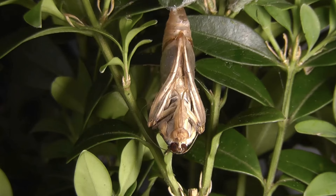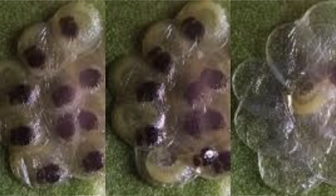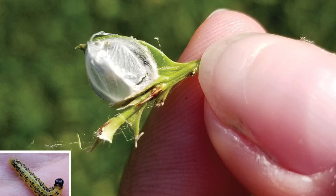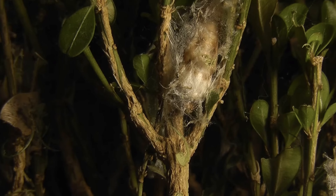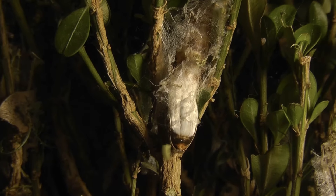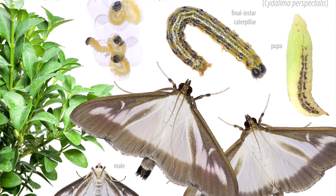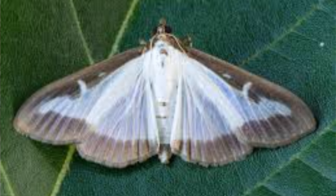Box tree caterpillar is the larva of the box tree moth. The moth lays its eggs on the underside of box leaves, which then hatch into caterpillars that create webbing over their feeding area and munch through the leaves. After about a month the caterpillar forms a chrysalis, which emerges as a box tree moth, mates, and more eggs are laid — there are usually two or three life cycles a year. The female moth can fly around 10 kilometres from where she was born, hence its rapid spread. Caterpillars can be a problem from March through to October and can overwinter amongst the box foliage.